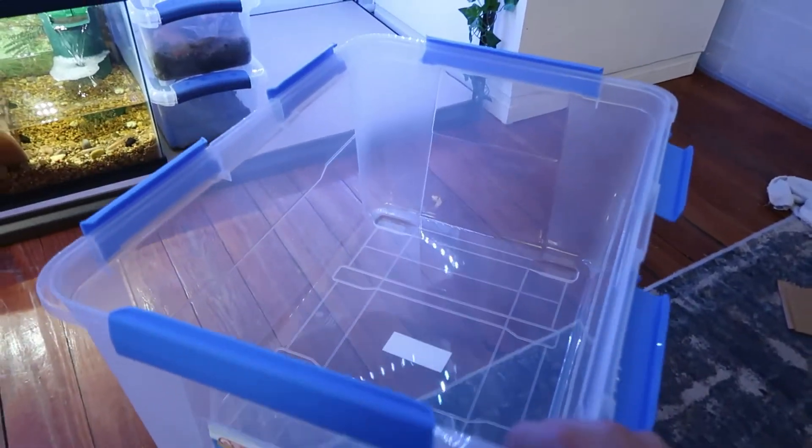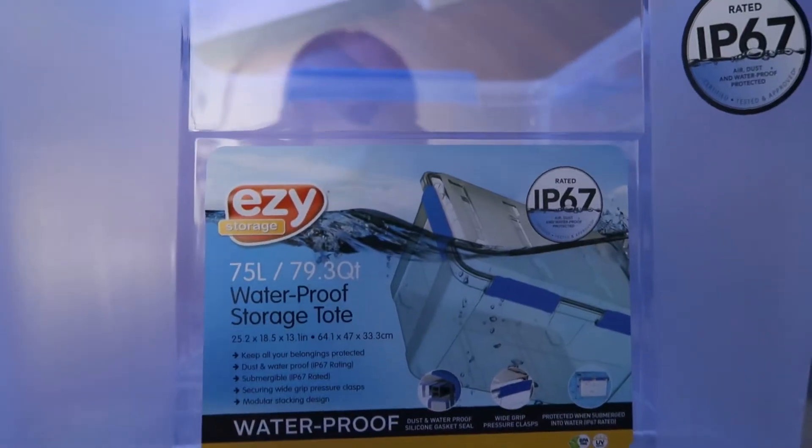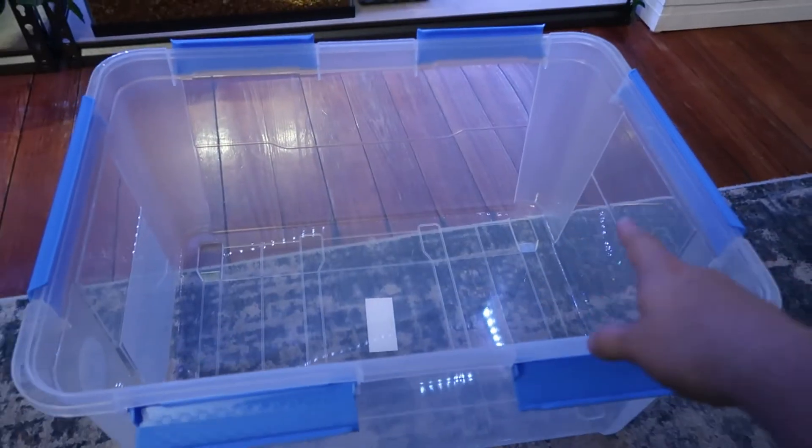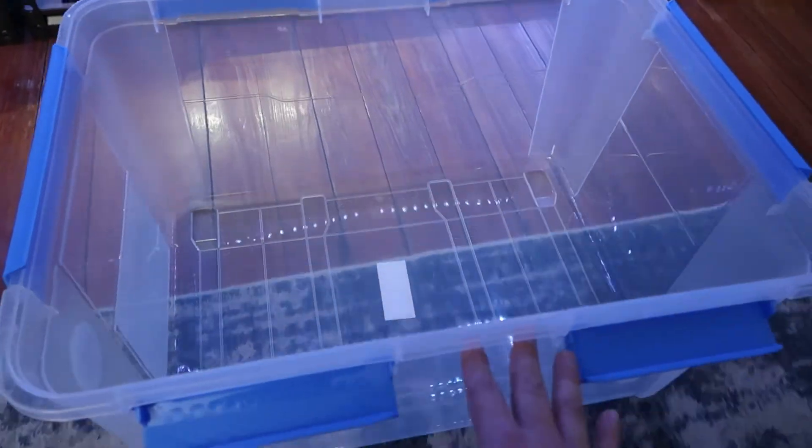The enclosure I use for Madagascar hissing cockroaches are these right here. They're called Easy Storage Bins, the 79.3 quart or 75 liters. They're waterproof, they have a securable lid. I love these — you can get them at Home Depot, Target. I don't know if I've ever seen them at Walmart, but you can get them at those places.